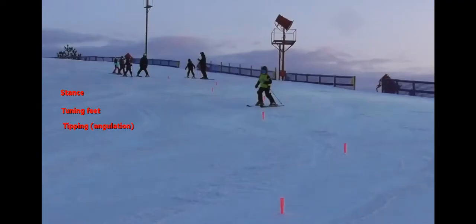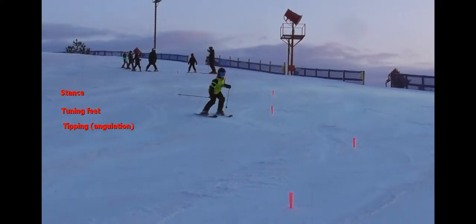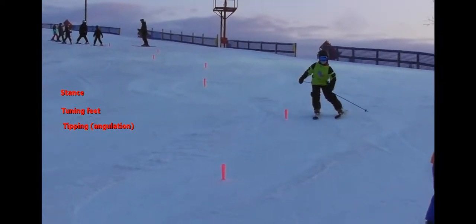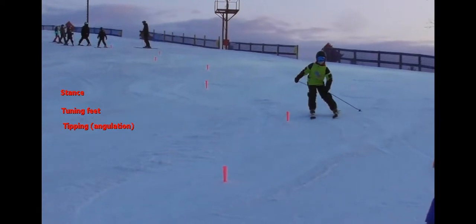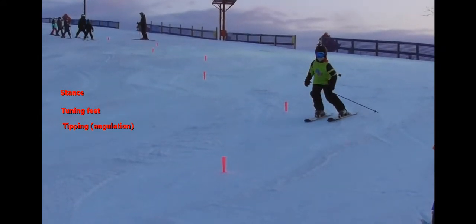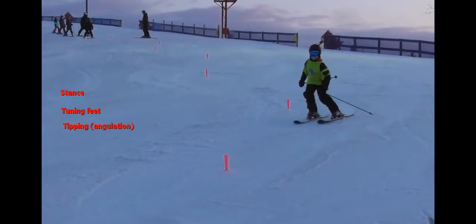Here is a student working for a brown patch. We'll notice that they have a more athletic stance and they are able to turn their feet, and also tip to the outside of the turn. They're doing a little drill here, putting their hand on their knee, which is allowing them to start tipping outside the turn, putting the weight on that outside ski and edging it. They're also developing the matching in the second half of the turn, so this would be a successful brown patch skier.